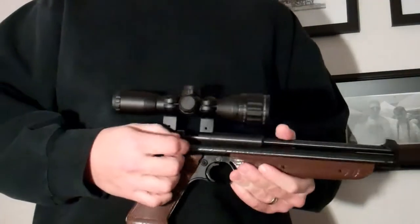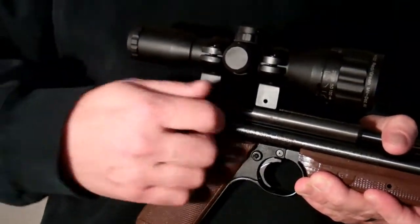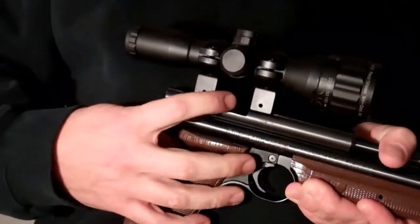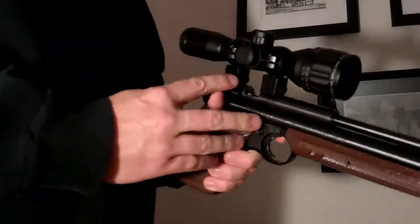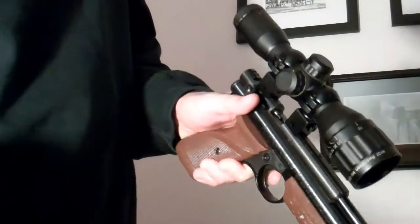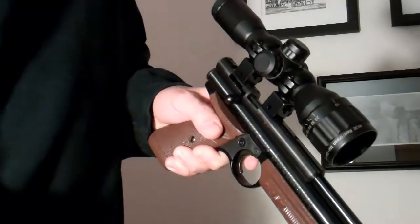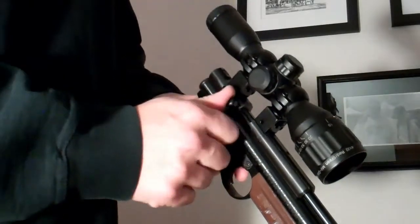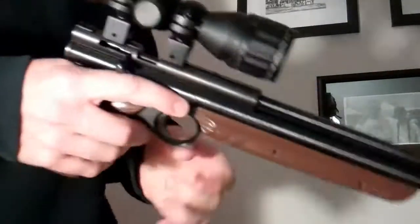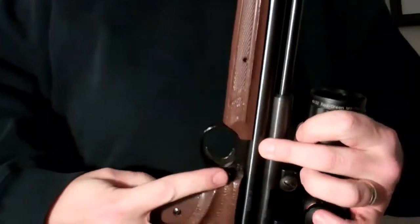This is how it goes. Pull up the bolt handle, pull it back — that cocks it. What I like to do is hold it in my left hand, point it down, and just drop a pellet in there. Usually it just falls right in the right way. Push the bolt forward, then down. Put the safety on next — this little guy here.